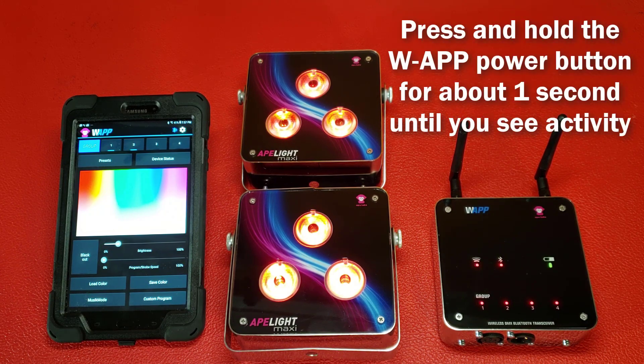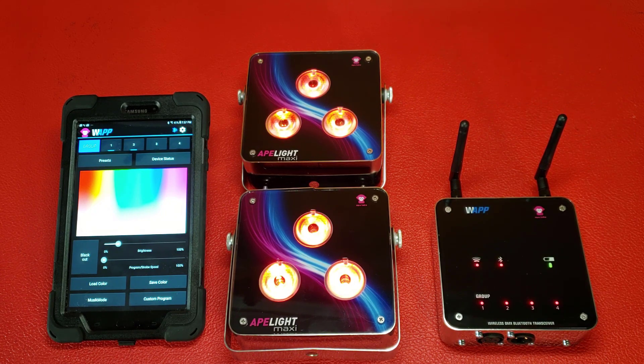Turn on your WAPP device and make sure you have connectivity between the device and the app, again as described in the Checking and Updating the Firmware in your WAPP tutorial.